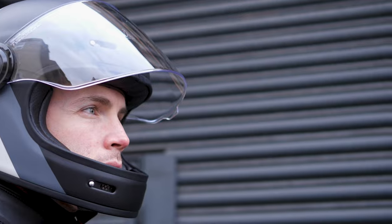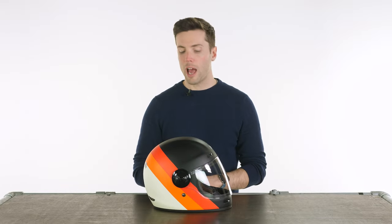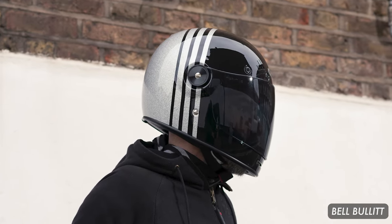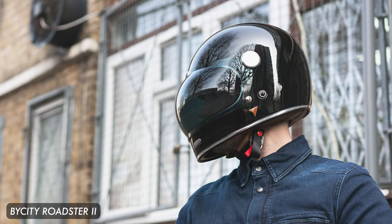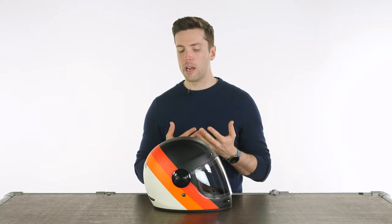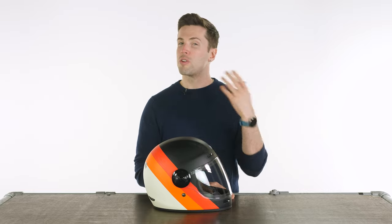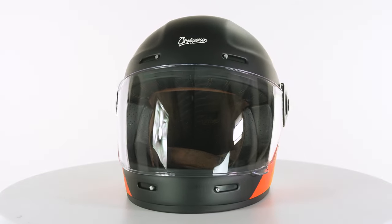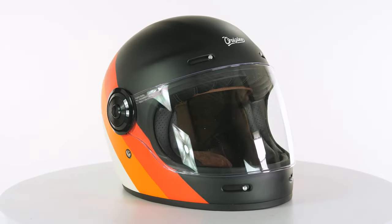It is obviously a retro, classically styled motorcycle helmet. It has a very similar look to things like the Bell Bullet, which made this style so popular, and the Bi-City Roadster more recently, if you're looking at those. It sits at a healthy middle ground between the two for price — these come in at either £189, depending on the colour option you go for, or £199 for the majority of them.